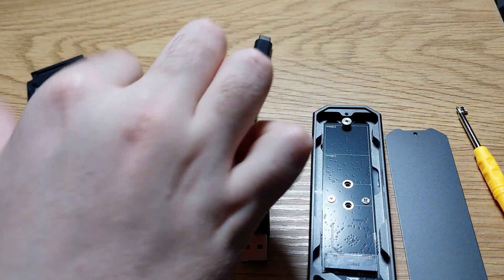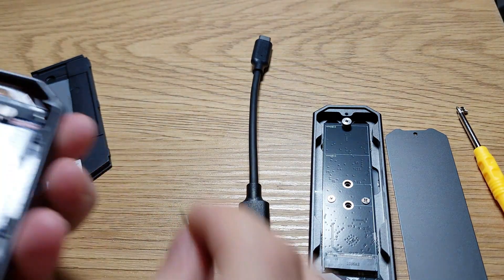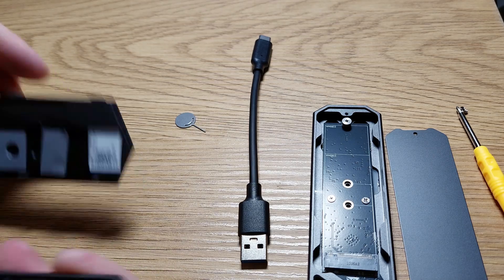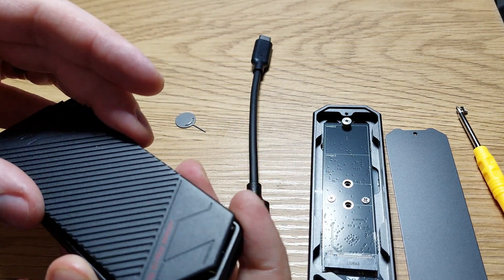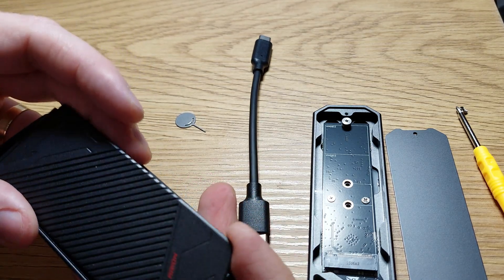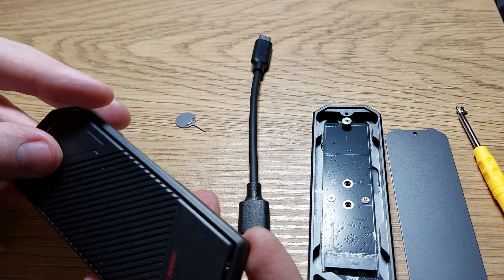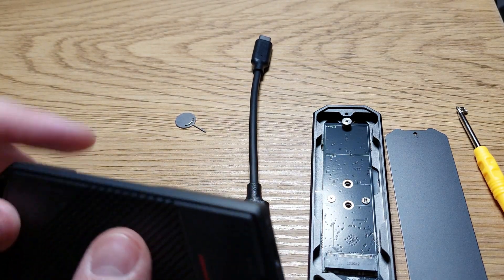To open the ASUS enclosure, you have to first incline the SSD and get it in on one side, because if you start with the other side it will just lock. Then you have the drive side end inserted.